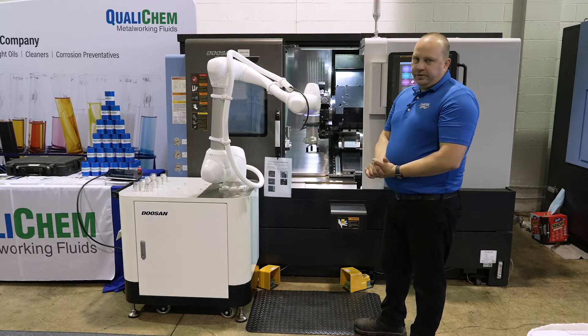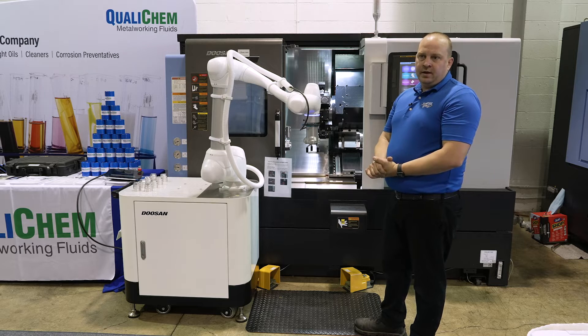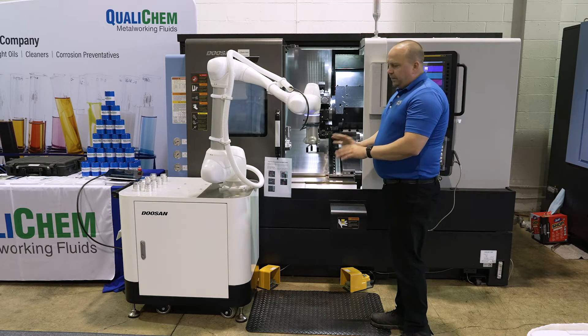They come with multiple different style bases. You can get them with drawers, or you can get them with a smaller pedestal on a cart.